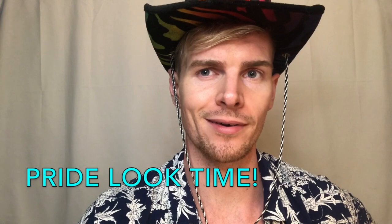Giddy up cowboy. This hat can only mean one thing. What color is it? It's rainbow — Pride look? I think so.